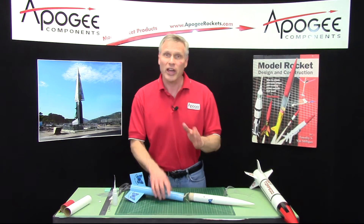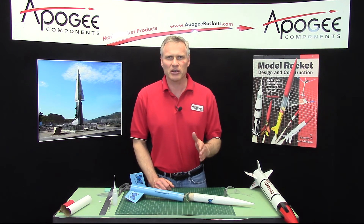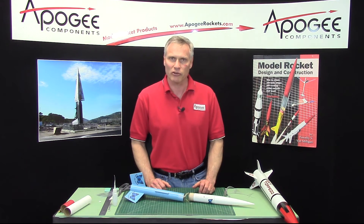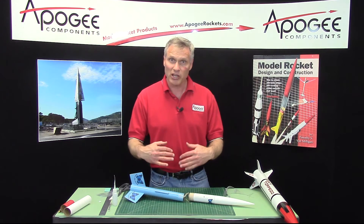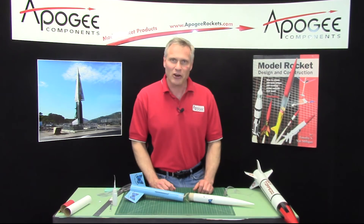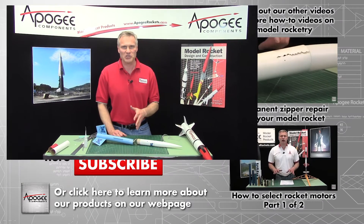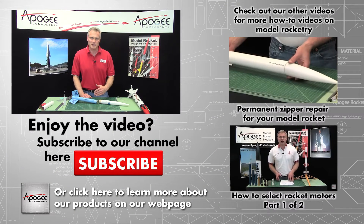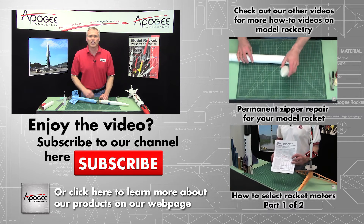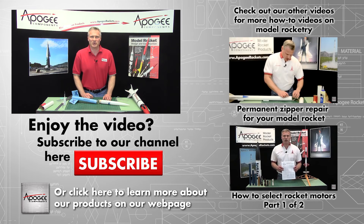My name again is Tim Van Milligan. Hey, while I've got you here — have you checked out our Facebook page? At Apogee, every week, usually on a Monday, we ask a question. One we recently asked was: how high was the highest flight you've ever done with a model rocket? Ed Dewey wrote in and said he flew 17,663 feet — wow, that's impressive, Ed! If you want to participate in our questions of the week, come to the Apogee Components Facebook page, and subscribe to these videos using the button below. May the winds be light, may the skies be blue, may all your rockets fly straight and true.